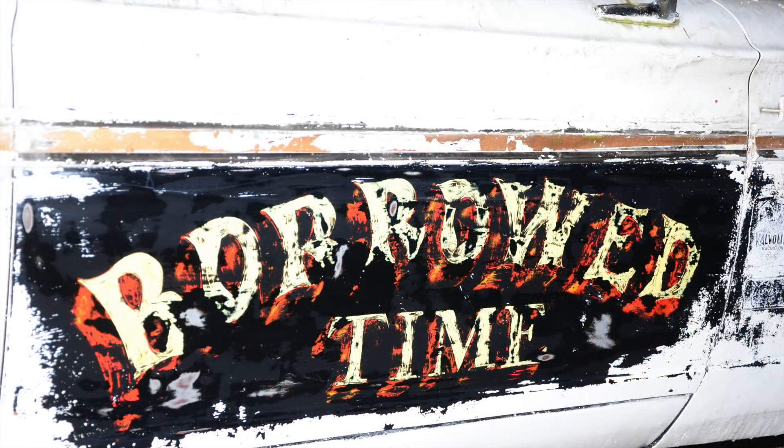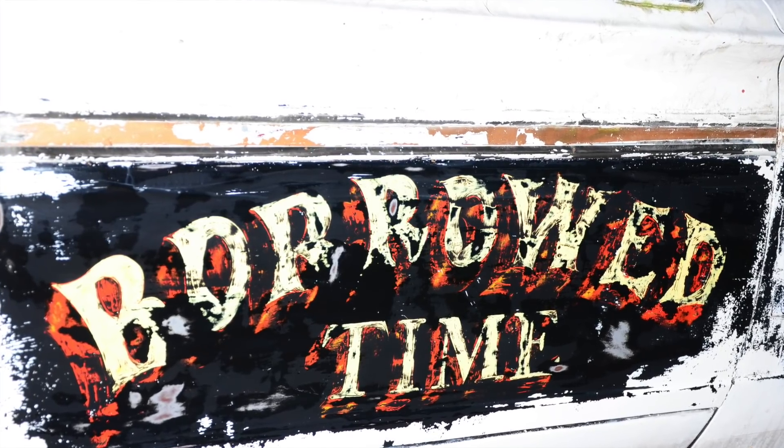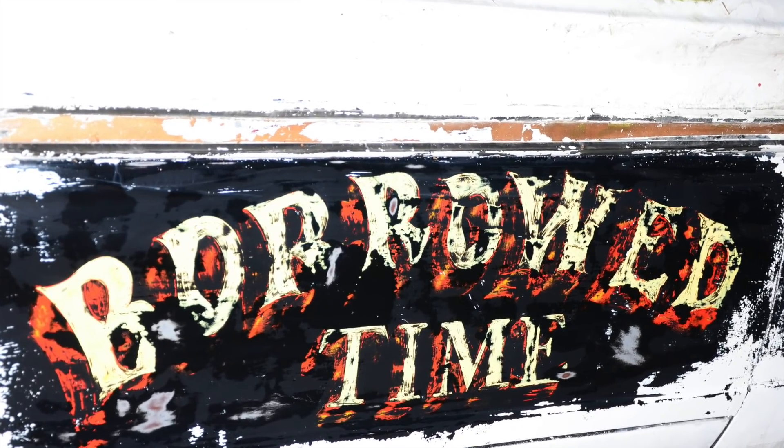It kind of shows you what would normally be underneath if you were to try to strip paint off of a car — it's probably not very beautiful. This kind of goes back to that Dennis Collins Shelby Mustang, where the patina on that car was a little too good to be true. If you want to see more detail on my observations of that Shelby car, I'll put a link up here or down in the description.